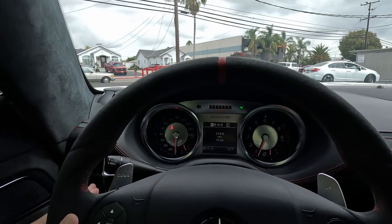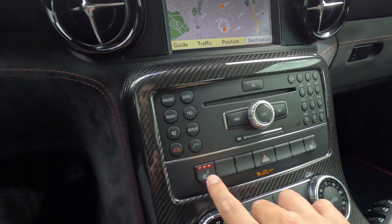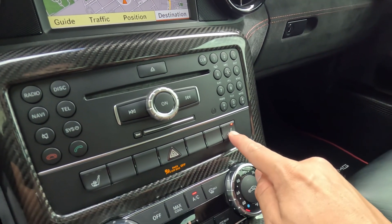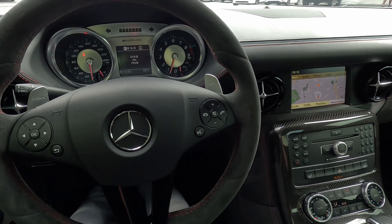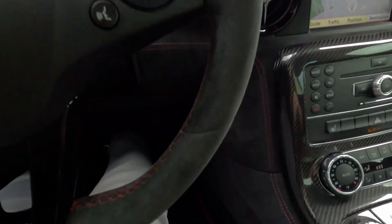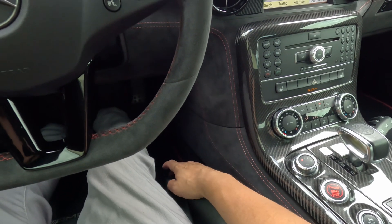Turn signals are working. Headlights are working. Of course we have our heated seats. Power seat: backward, forward — seat back backward, forward as well. The little bolsters down here — that is airing up.